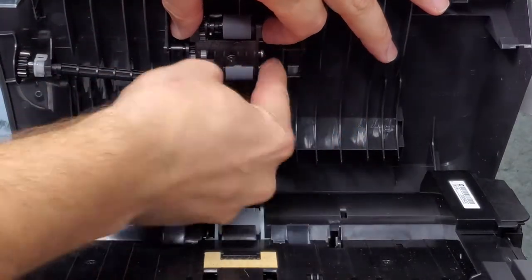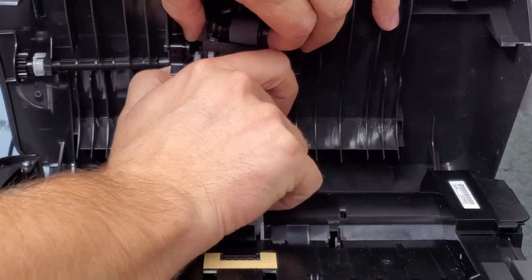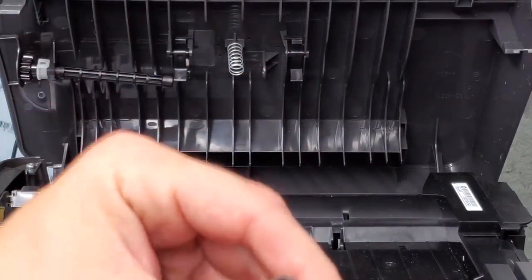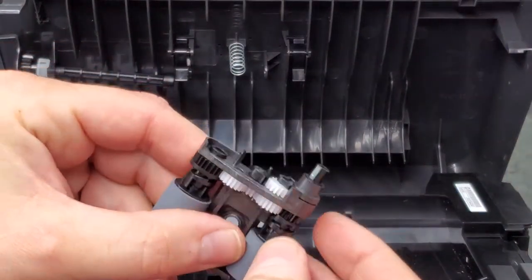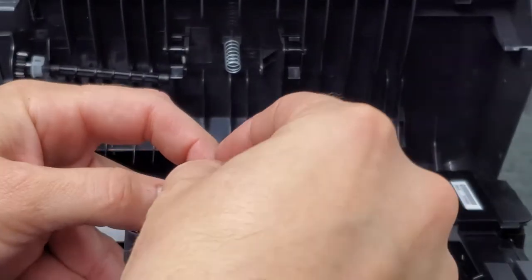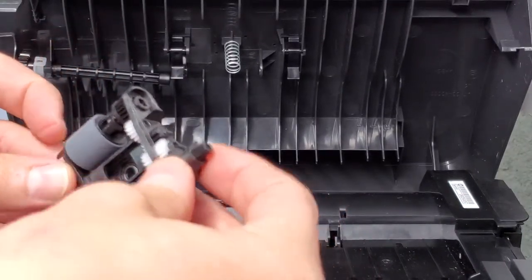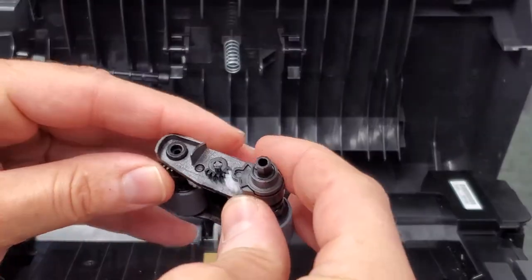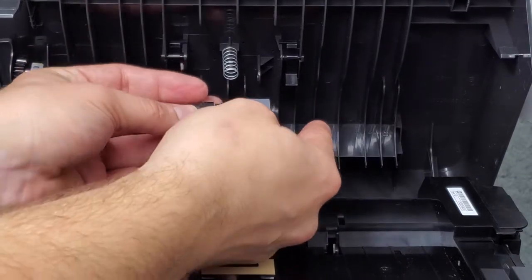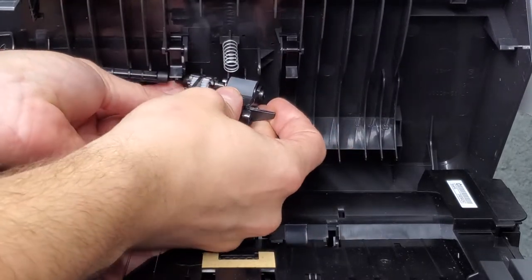I'm going to pull this spring — this clamp right here — and push it out, then pull this one like this. There. That spring stays there. This is the order that it's supposed to be in — there's this spring here, and then there's a white spring that's loose without this one. This is what the pickup roller looks like for the document feeder. To put it back in, just make sure you have it in this order. It goes like this — the spring goes into this area — and you move it in until it snaps into place.